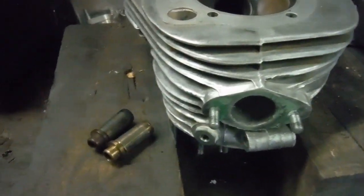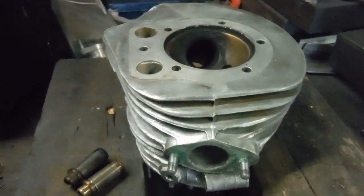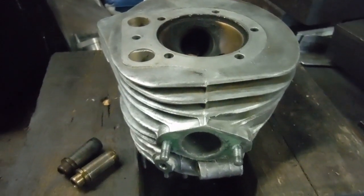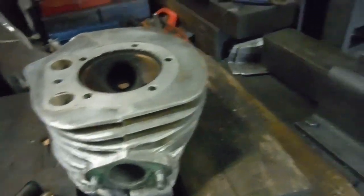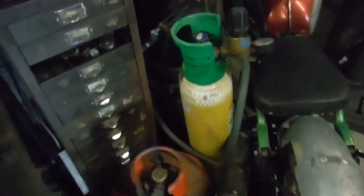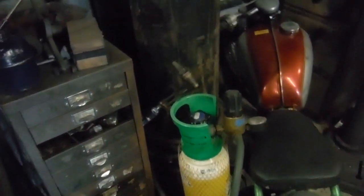I've just removed the valve guides from this Royal Enfield Bullet 500 cylinder head because I'm going to be doing some porting work on it. In the past I often used a propane gas torch to heat the cylinder heads up nice and hot to make it easier to get the valve guides out.